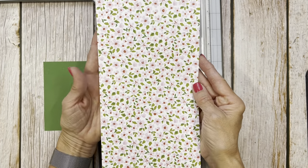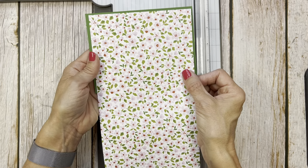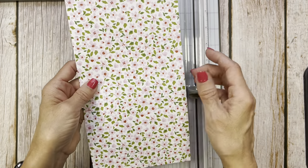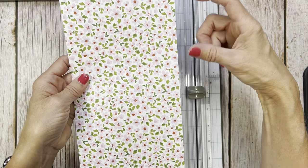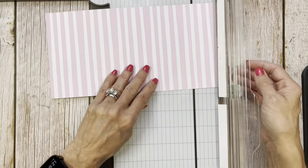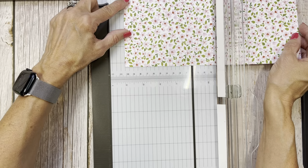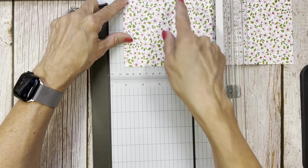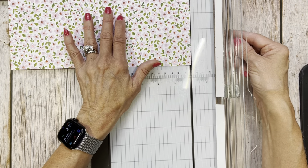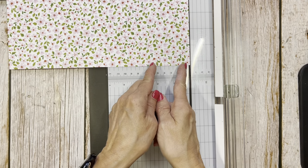We're going to make the width of our DSP five and a quarter. So it's going to be five and a quarter to fit on here, which means we're going to need four-inch sections. So what I did is I added four and four and then the part for my envelope, which made 10 and a half. So I'm putting the DSP at 10 and a half up at the top of my trimmer. I scored at four and eight and then at 10 and a half - so you have a four-inch section, a four-inch section, and a two and a half inch section.